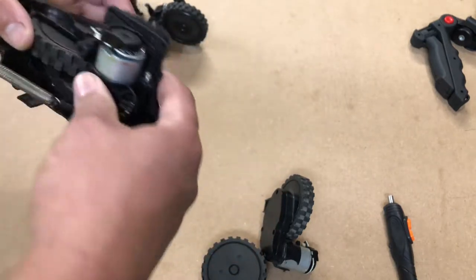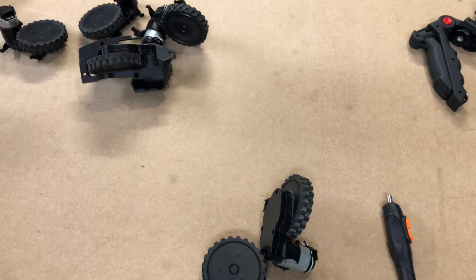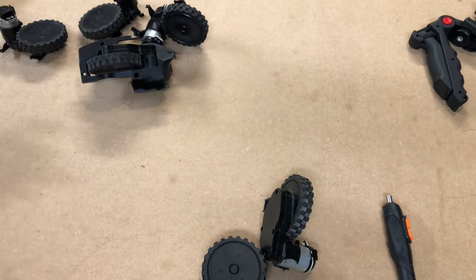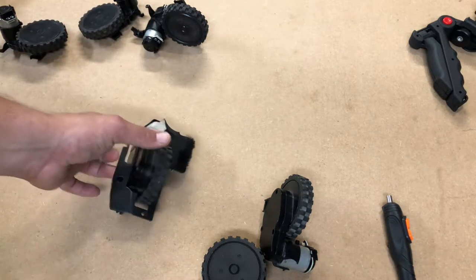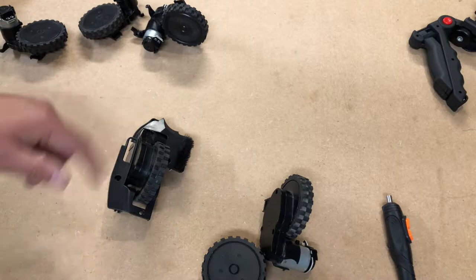You have a little variable speed motor right here and it's geared right or left — they're the same motor, just geared different and put in a little different. I'm going to show you all how to replace that motor but keep your housing, gearbox, your wheel, and your frame.